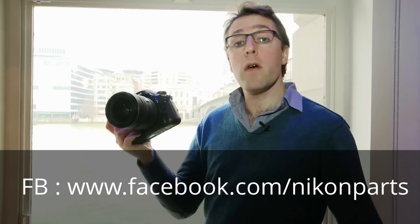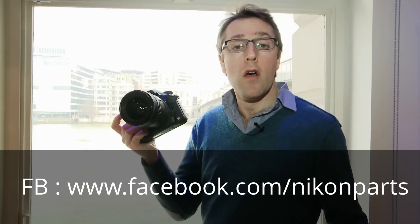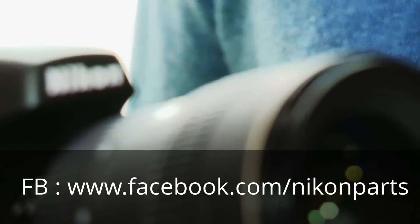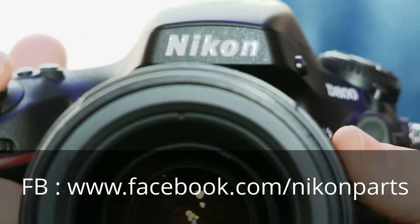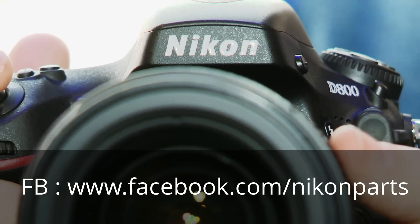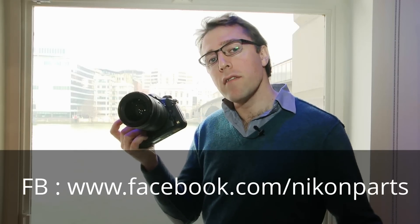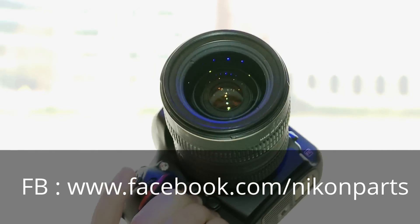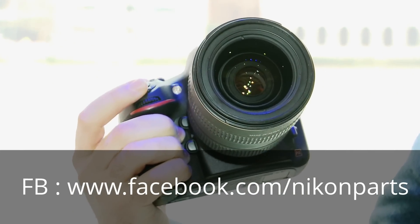It's powered by the same X-Speed 3 engine that we saw recently on the Nikon D4, and that promises low noise in your photography and also a very fast speed. This camera should start up in around 0.12 seconds and is capable of shooting 4 frames per second in full resolution.